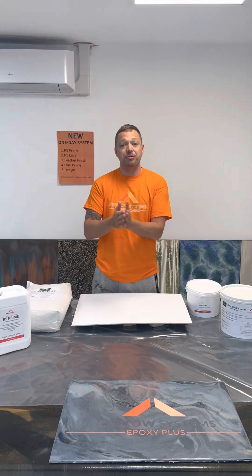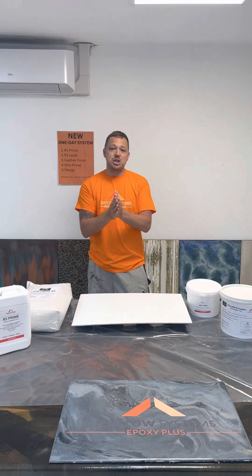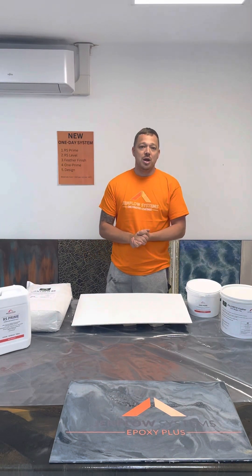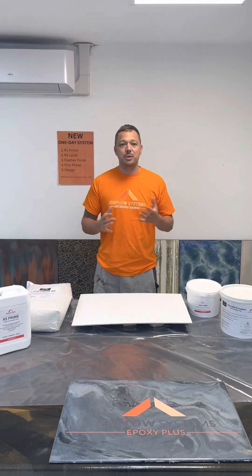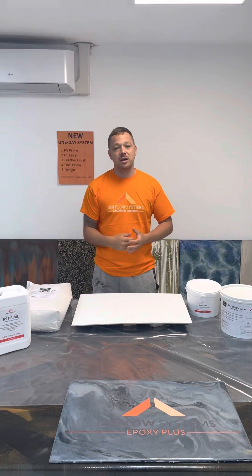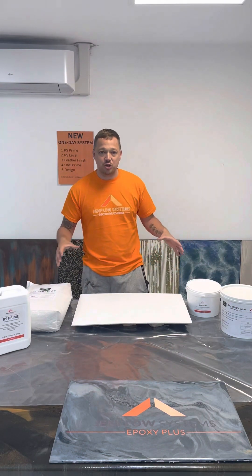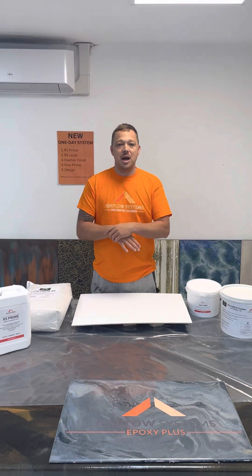This system also affords your customers the ability to have something more affordable. One of the main benefits is it's less impact on your clients. Imagine 50 square metres covering the whole downstairs — your customer needs to be out the house for four or five days. The inconvenience alone puts a lot of people off resin. They've got pets, kids during school term — they have to find somewhere convenient. In the industry we often find we can't do the job until they go on holiday. The one-day system means you can be in and out with minimal inconvenience to them, which should generate more work for you.